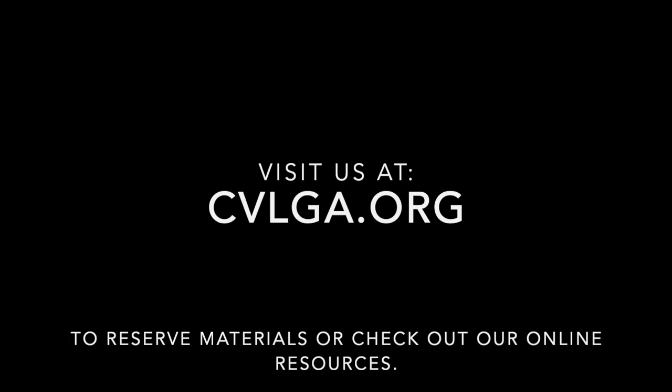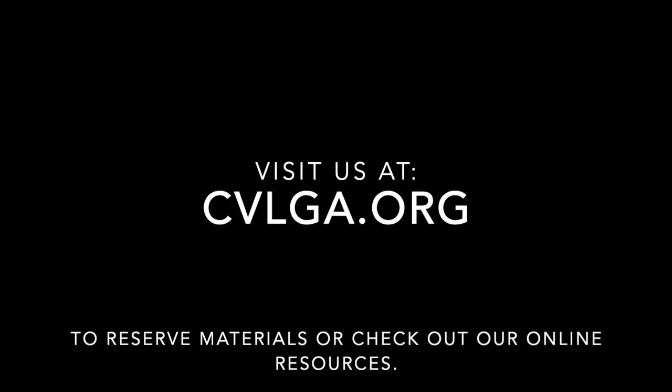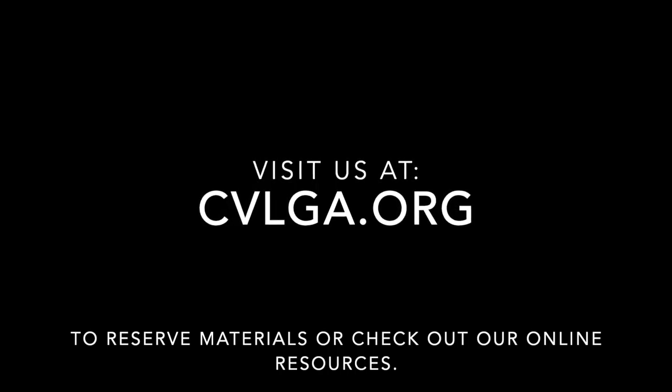Visit us at cblga.org to reserve this title or any other you may be interested in. We're still offering our curbside services and we have limited walk-in hours.